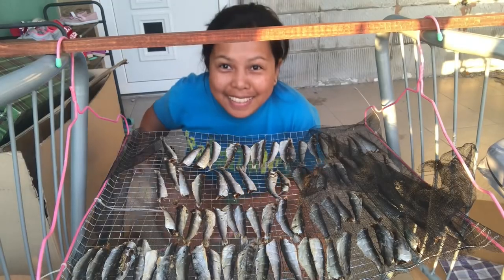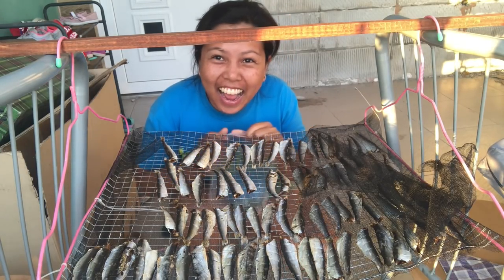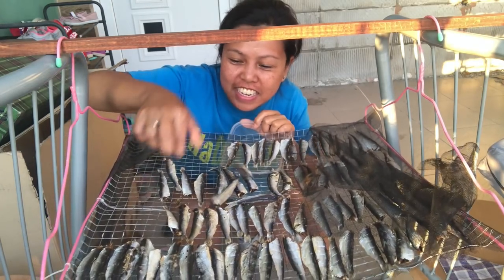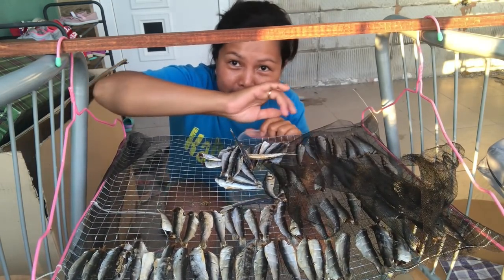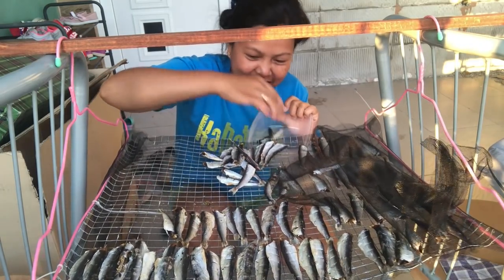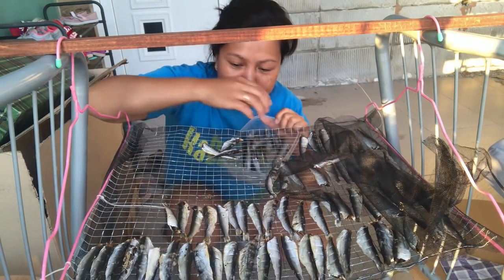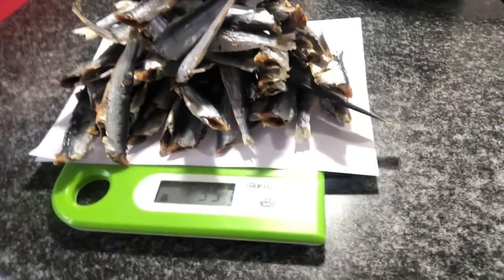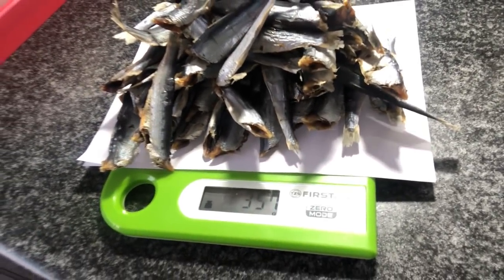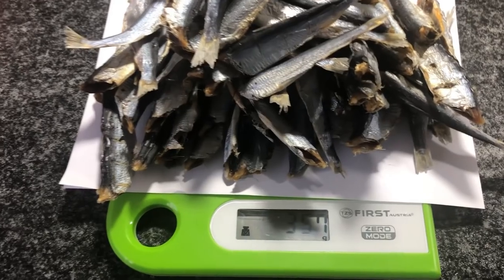I'm going to collect my dried fish now because it's already done — five days! It's so dry. I'm going to weigh it. 357 grams from 1 kilo — that's what's left. 357 grams, can you see?